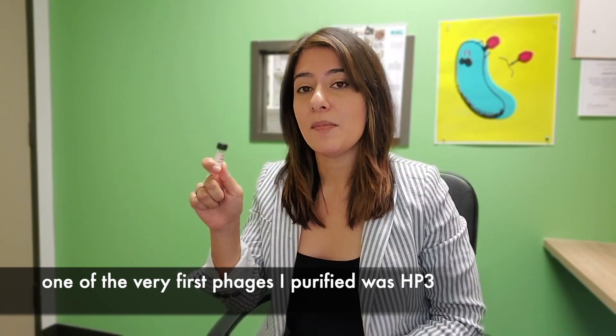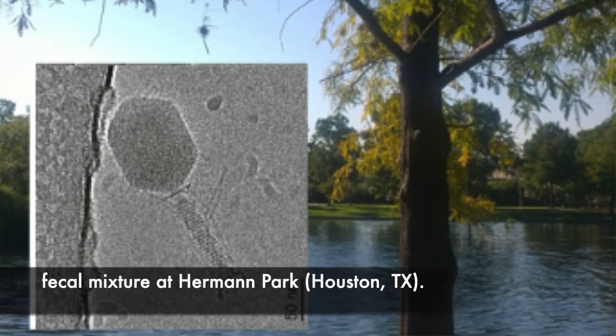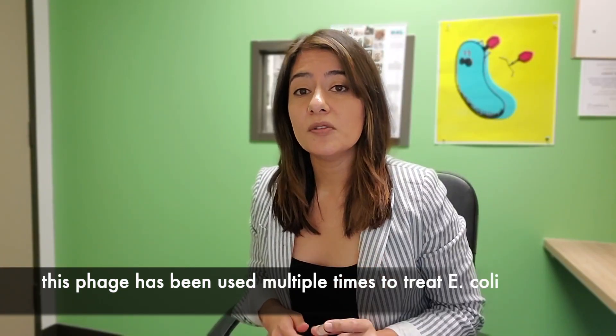One of the very first phages that I purified was HP3. This was a phage that was originally isolated from a goose-duck mixture at Herman Park. It's been used multiple times to treat different E. coli infections in patients.